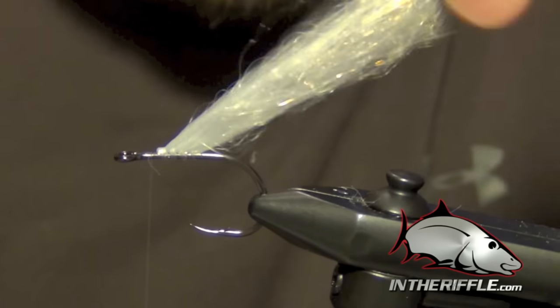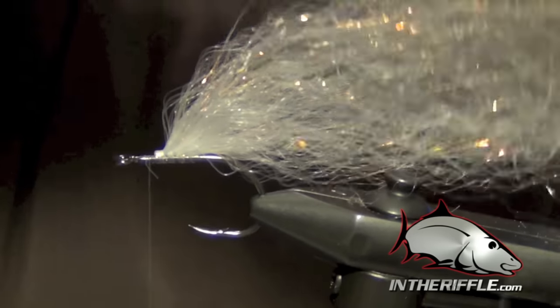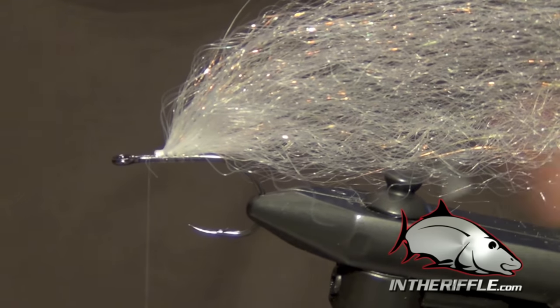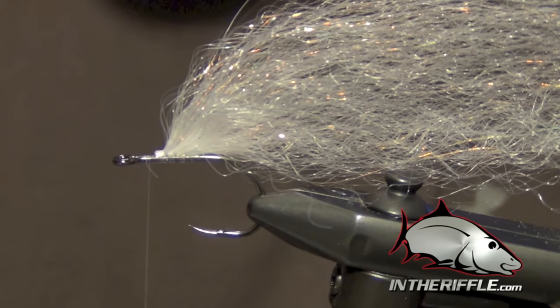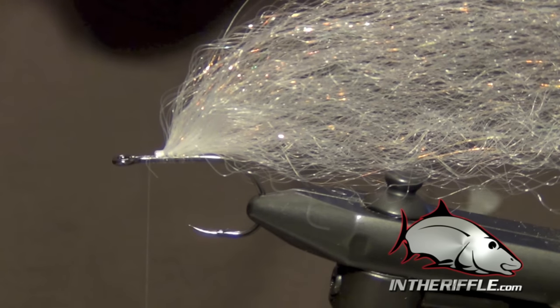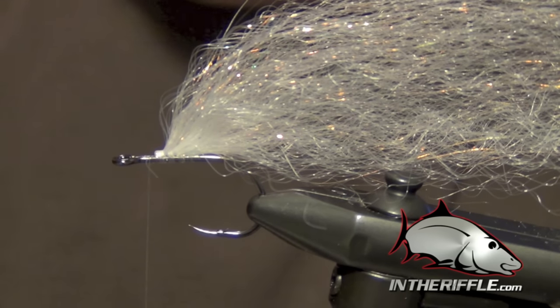Once we're about halfway — I might have gone just a little more than halfway on the white there — we can add our next color. That color can be whatever you want: it can be blue, it can be pink, it's up to the tyer. We're going to use kind of an olive-y color, a color that's actually called Wild Olive. It's kind of a mixture of olive with a few other colors hidden in there.